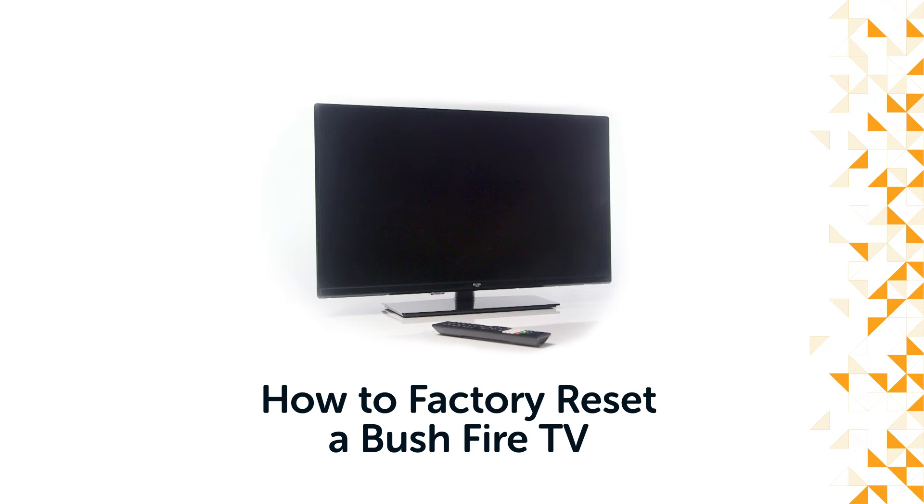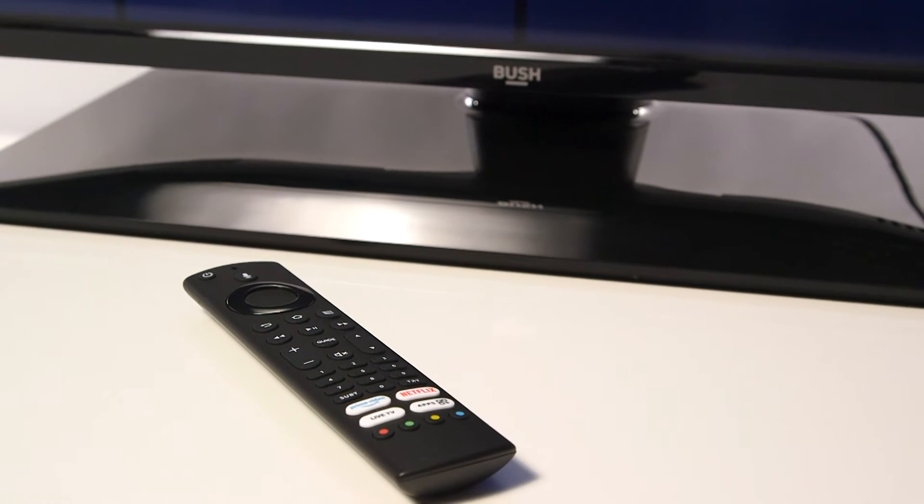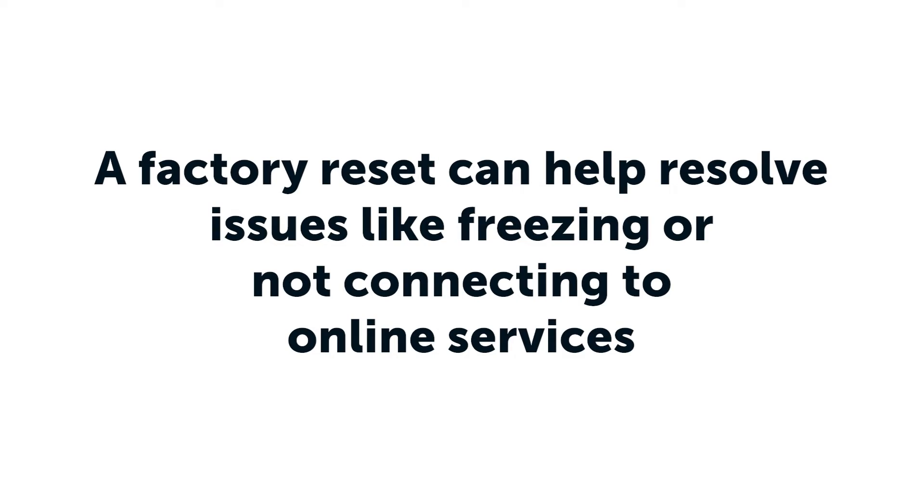Hello from Bush Support! In this video, we will show you how to do a factory reset on your Bush Fire TV. A factory reset can help resolve problems with your television, for example if your television is freezing or not connecting to online services.